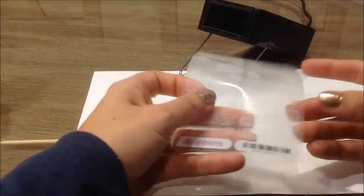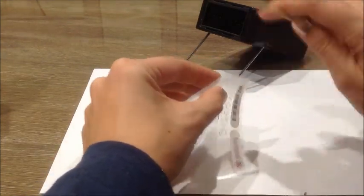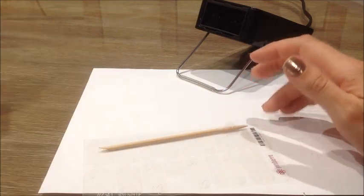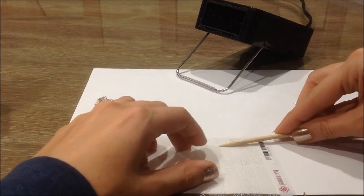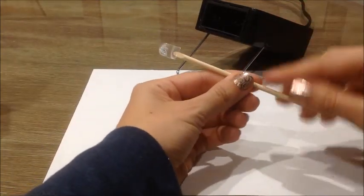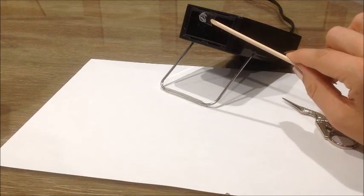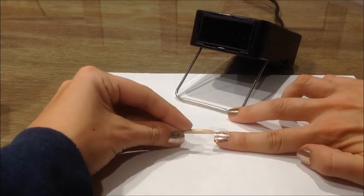Now we're going to apply the next wrap the same way — you're just putting two wraps on in the same way. Use the pointed edge of your orange stick to lift up the wrap, cut it, then put it back down and lift it back up with the flat edge. Once again, you heat it with the adhesive side toward the heat source — see it flipped really quickly. Now you just layer it on top of the other wrap.